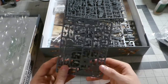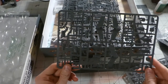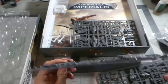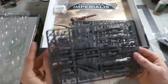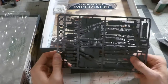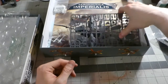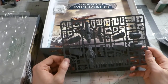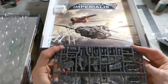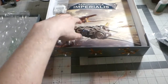This looks like part of the Marauder Bombers — it looks like they're both on here. And the Orc Bomber — forgot what it's called already. The sprues are nice and light. You have five sprues total.